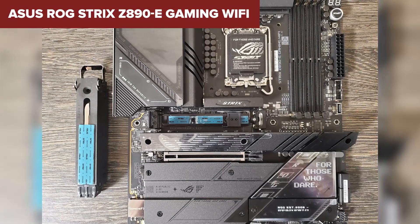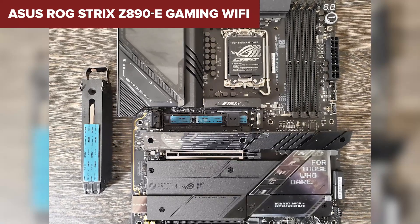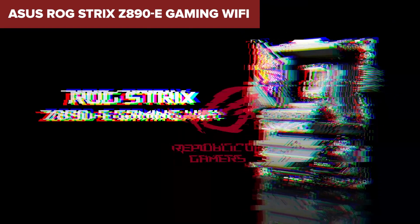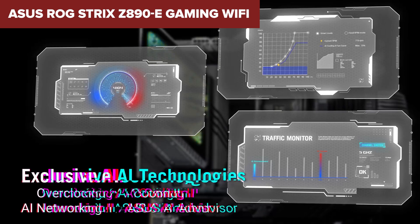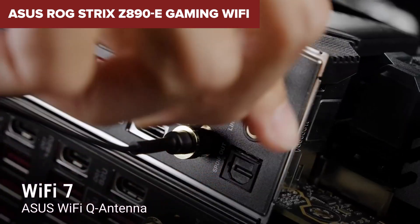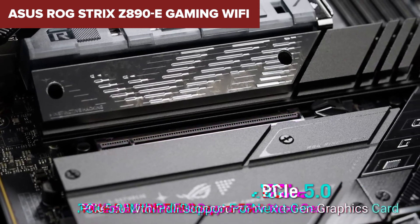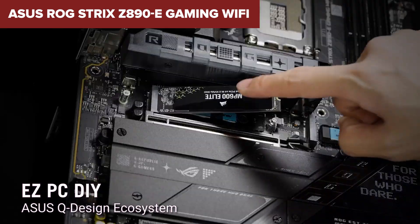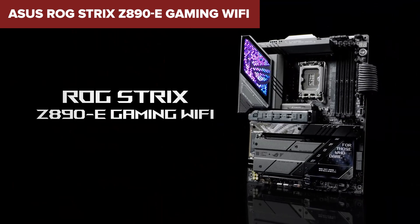If you're someone who juggles multiple games, applications, and large files, this board ensures lightning-fast load times and plenty of room for expansion. Networking options include Wi-Fi 7 and a 5GB Ethernet port, making it perfect for both wireless and wired connections. While it doesn't quite reach the overclocking heights of the Maximus or the storage capacity of the ACE, the Strix is an excellent middle ground for gamers who want premium features without breaking the bank. Let us know in the comments which of these motherboards catches your eye and why.